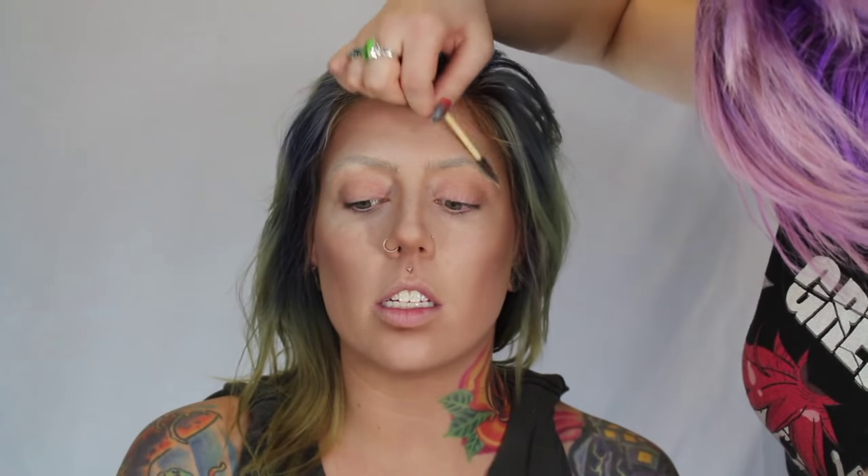I'm just creating more of a shadow underneath the nose. I also put a little bit underneath the lip to make the bottom lip appear more fuller. For the brows, all I did was take that Cover FX foundation we used for highlighting, put that over the brows, and set it with the Ben Nye Cameo Powder just to lighten them.